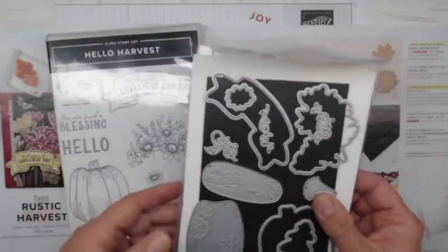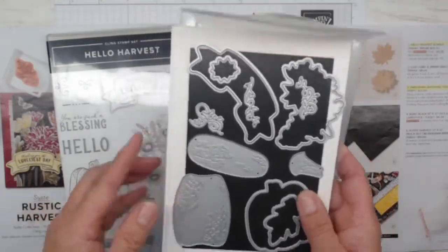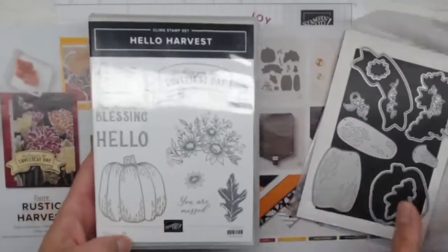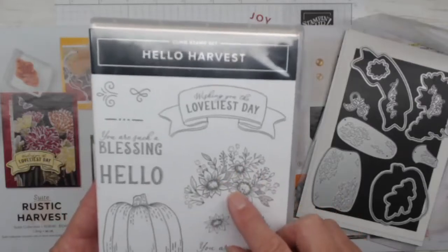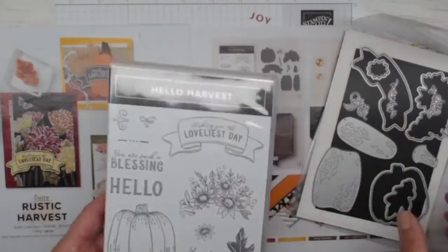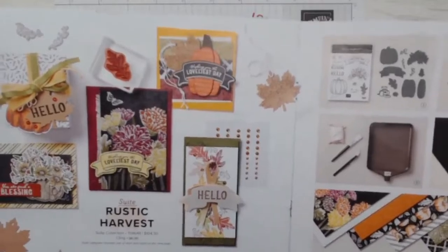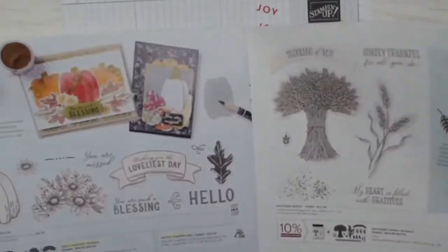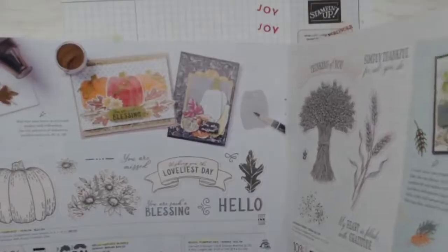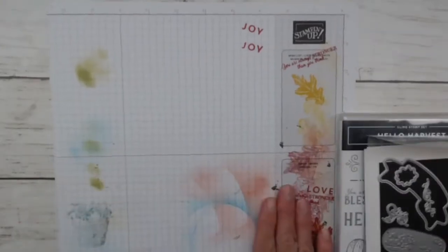We are using the Rustic Harvest bundle and this is the Hello Harvest stamp set — it's been very popular. In fact, I think the dies were on back order for a little bit. These are the Rustic Harvest dies, and we're going to be using these quite a bit tonight. The set has a pumpkin, a leaf, some flowers you can color in, and some amazing sentiments. It's on pages 48 and 49 in the July to December mini catalog, with samples continuing onto page 50 and even the very back of the catalog.